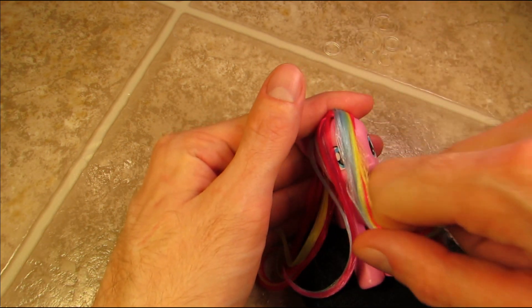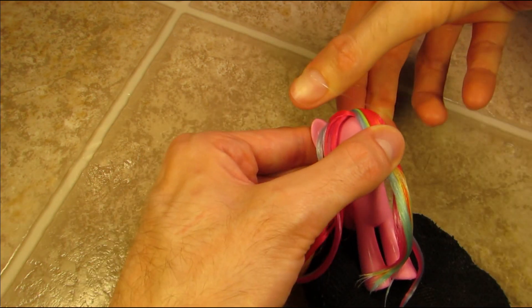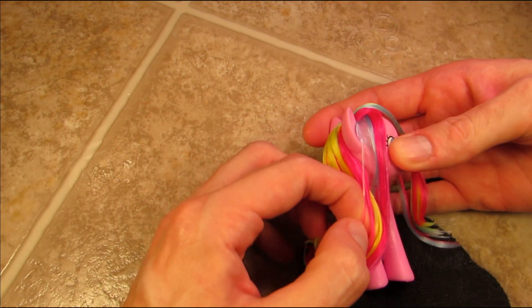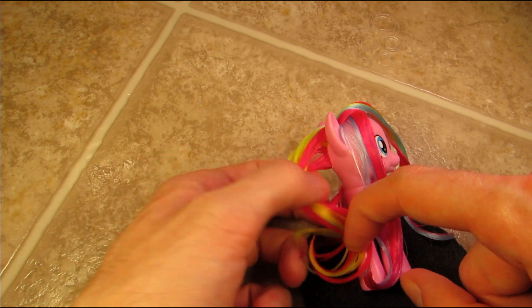Then I'm gonna flip Pinkie over and pull the first few plugs of the mane straight back, and pull the portion we designated for the forelock straight forward. Then I'm gonna secure everything with a clear elastic, pulling the back half of Pinkie's mane through the middle.